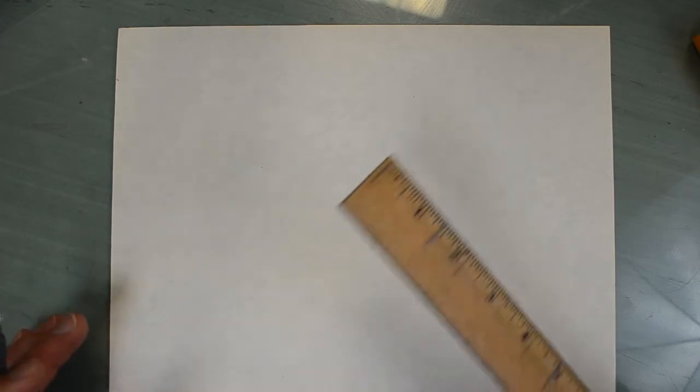Hello sixth graders. With this video we're gonna have another go-around practicing drawing with one-point perspective. Before, you used one-point perspective to draw some three-dimensional letters, a box, and a weird shape. This time we're gonna draw a building. Just follow along with me, and you can pause this video and try things out on your own and then come back. However it works best for you to do this — you don't have to do it all in one shot.